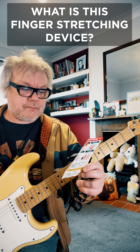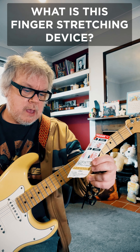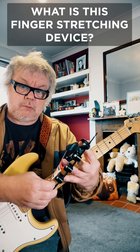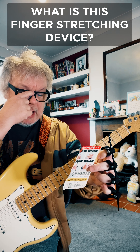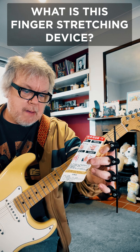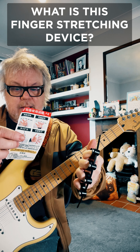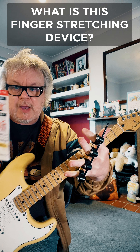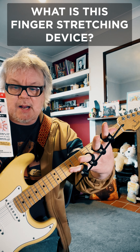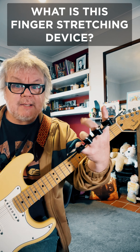Instructions of 'finger expander': when wearing, the elastic rod is on the side of the back of the hand, like so. First, adjust the distance of the ring, then insert your four fingers into the ring, put them into the root of the fingers as much as possible. Push, and then slowly relax the four fingers, and the elastic rod's own elastic force will automatically extend the fingers out — no need to force.